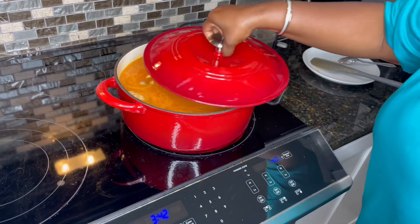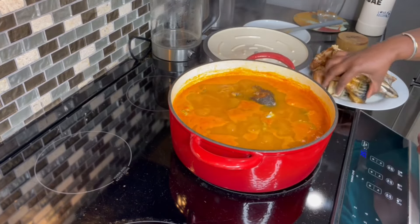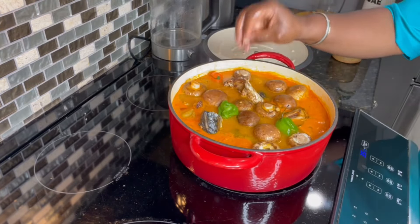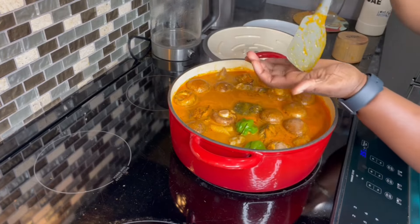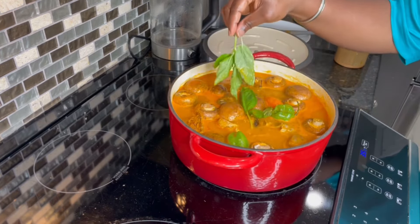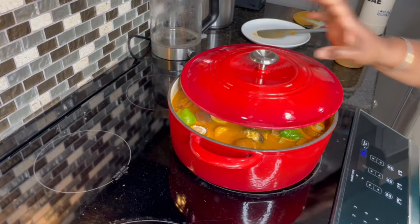Cover and allow this to simmer for about 20 to 25 minutes. And 25 minutes later, this is how it looks. I'm going to add in some grilled or oven-baked mackerel and mullet, and some mushrooms as well, along with some extra pepper for heat. Taste for salt and adjust if needed — I added a little more. Then I'm going to add some fresh basil at the end for that extra freshness, and cover and allow it to simmer gently for about 15 more minutes.